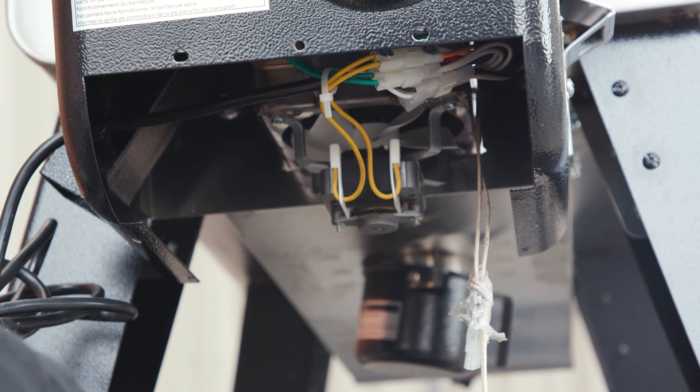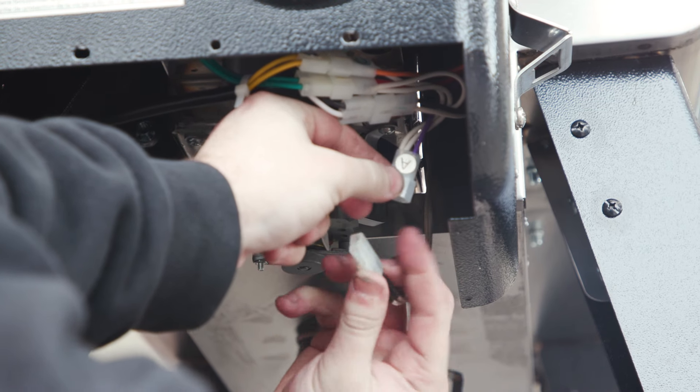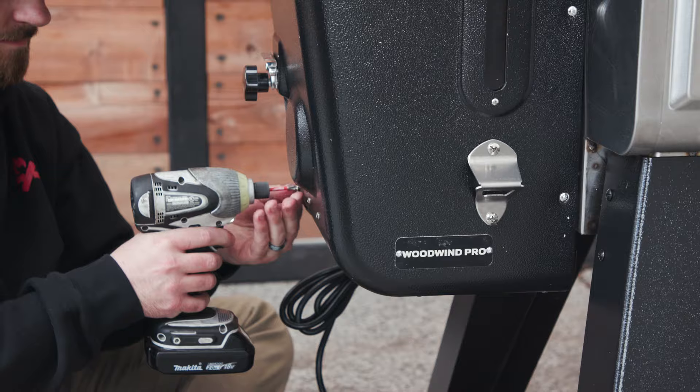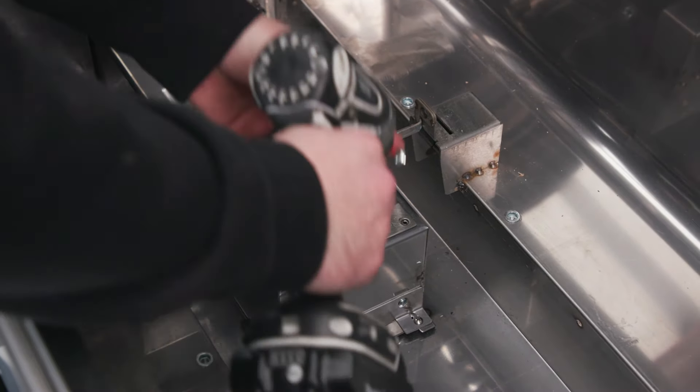Once it is unplugged and untied, you can plug it into connector A to make sure that it works right. Now we can put the screws back in the burn cup to secure that.